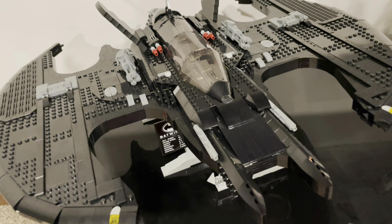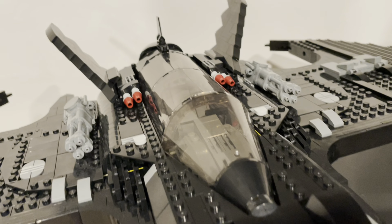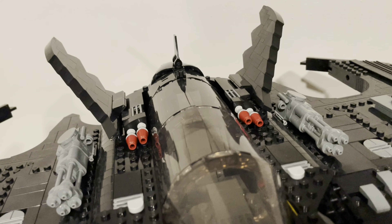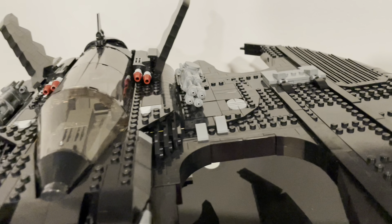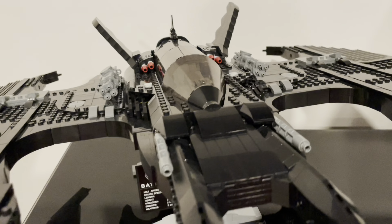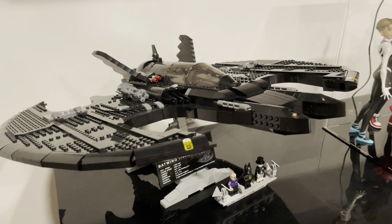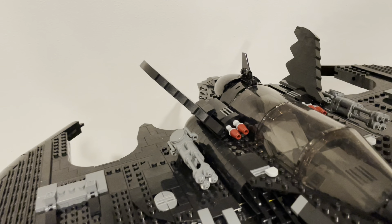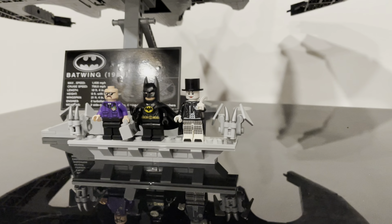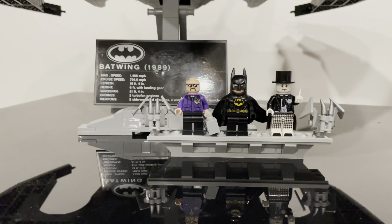Just a quick recap: this set is one of my favorite sets of all time. It was somewhat complex, very detailed, very well put together, very sturdy and stable. I love that about the Batwing. The minifigures are 10 out of 10 — I love that they have their own little display stand. I give this a 5 out of 5 stars, and if you can get your hands on it, go ahead and do so while you can.